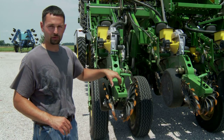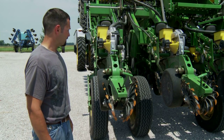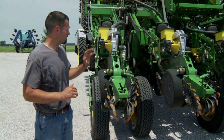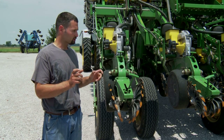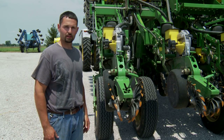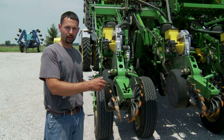We also have the half-rate down pressure spring on our tailpiece, just like our corn planter. The rest of this is pretty much a standard John Deere system — we run the John Deere airbags, the Precision air compressor, and Precision pins. Other than that, just pretty much a standard 1790, other than the row cleaner up front and the closing wheels in the back.